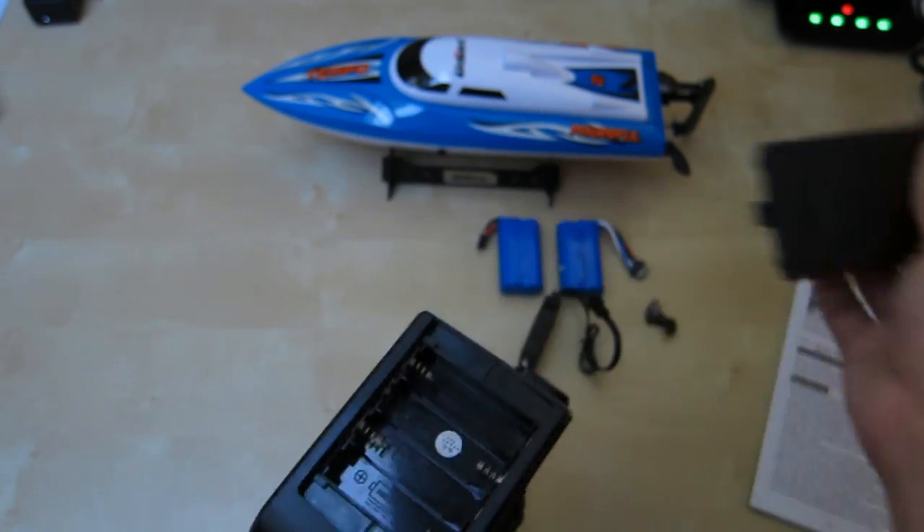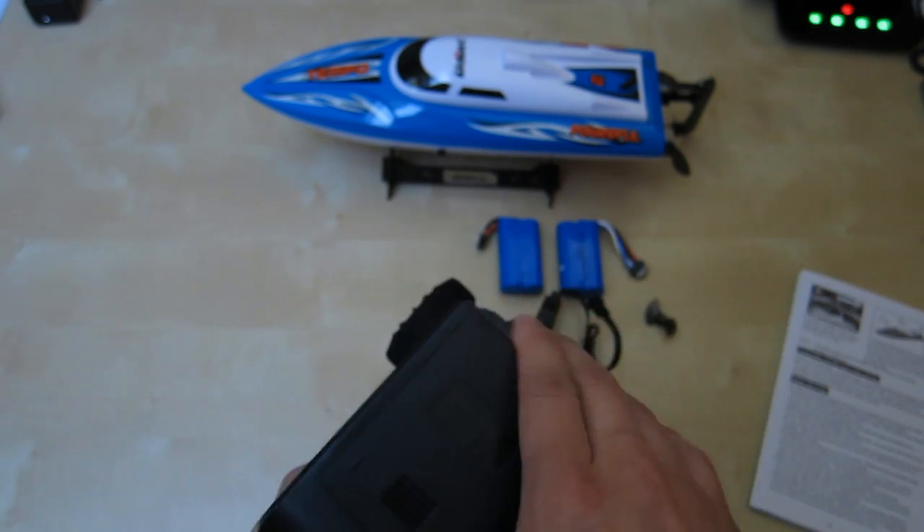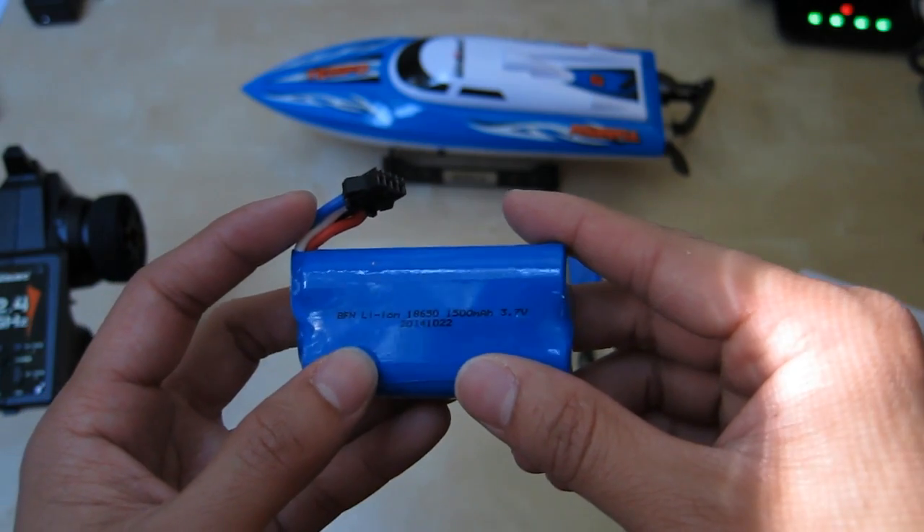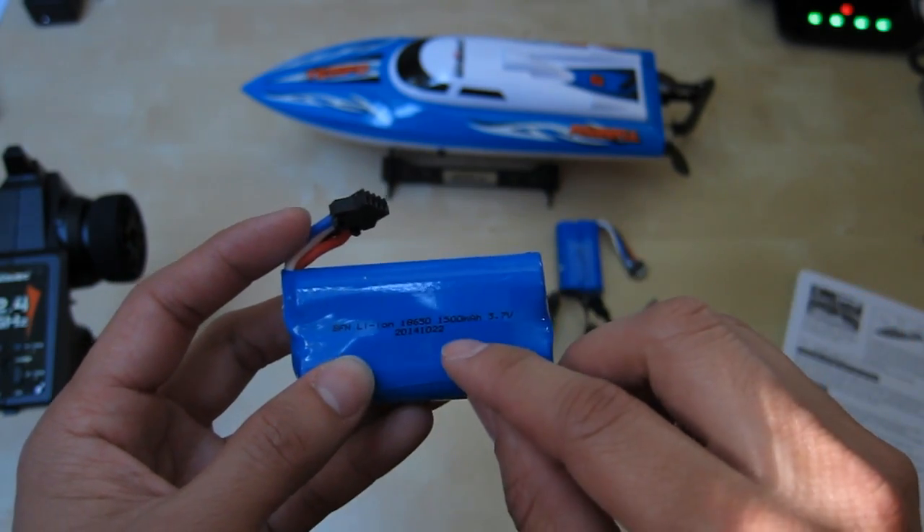This section here takes the batteries. It does not come with any batteries for the remote, so you have to install some. These batteries are the 18650 type, rated at 1500mAh.